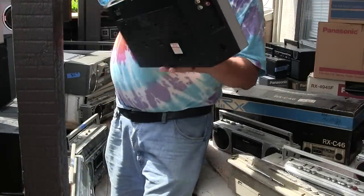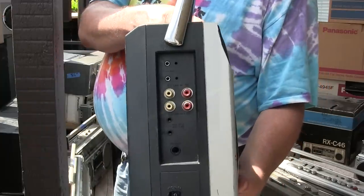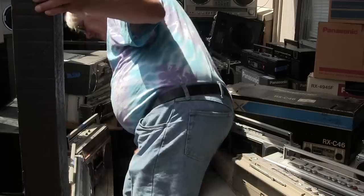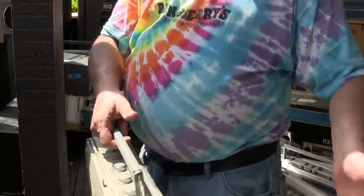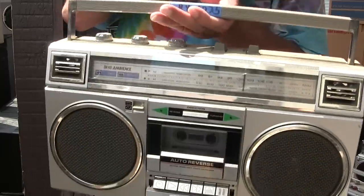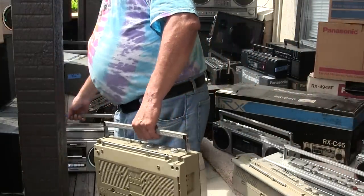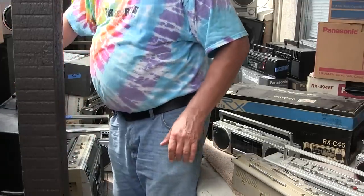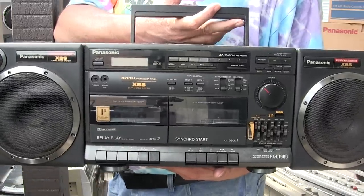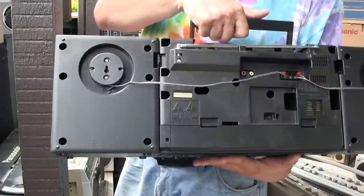Here's a Quasar — AKA something, full featured. I have two 52-35s, auto-reverse — I think I made a video of one of them. Here's a CT900, double cassette, 5-band EQ, three-piece, full featured.